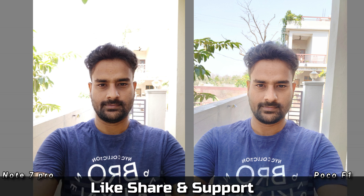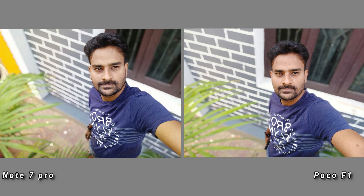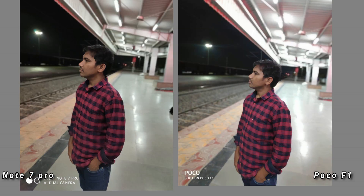In this front camera sample, if you look at the colors of the Note 7 Pro, the Poco F1 will be exposed to the background differently. You can see the colors of the Note 7 Pro are better, but in the Poco F1 photo there is a little less detail. If you compare the colors, the sharpness and edge detection in the front camera show very good performance for the Note 7 Pro. In edge detection, the images are almost similar between the two phones.